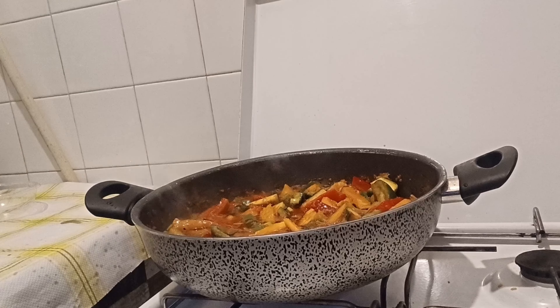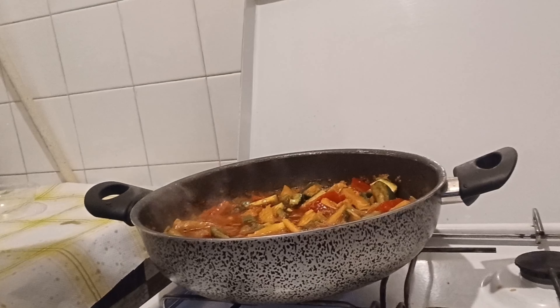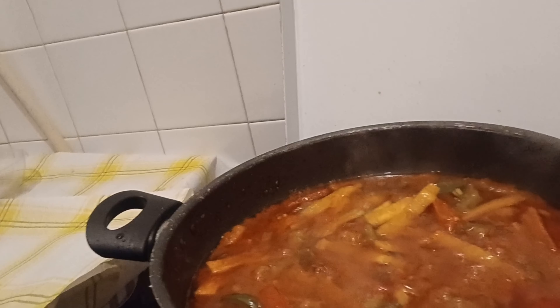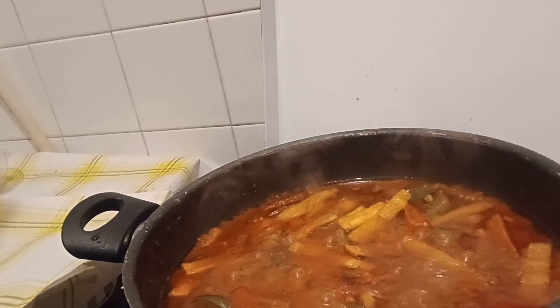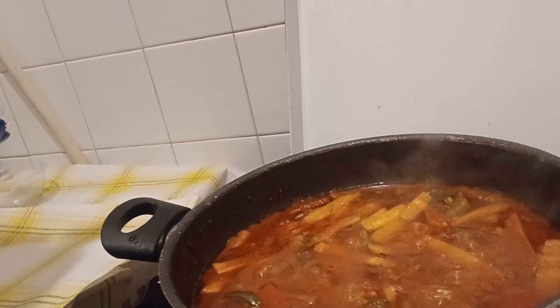Now let me check on my chicken. Stay tuned. This is my sauce now with the vegetables — I'll turn it off. After the chicken is done I'll show you the end of this yummy recipe.